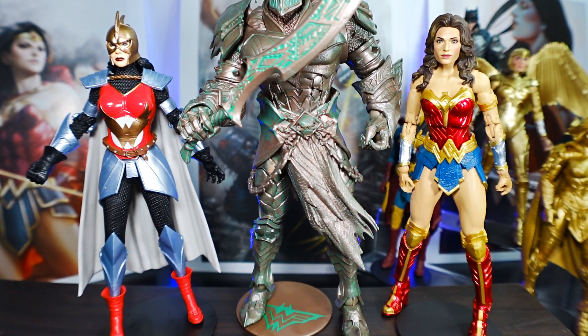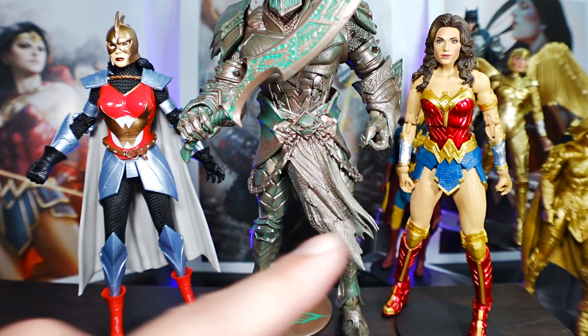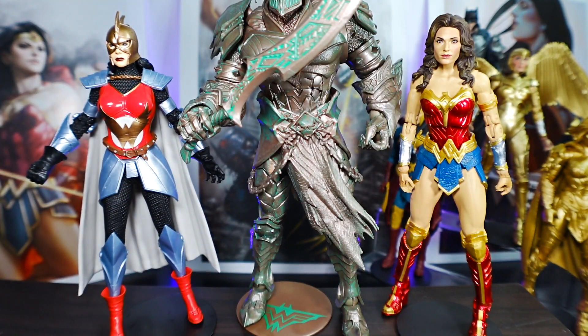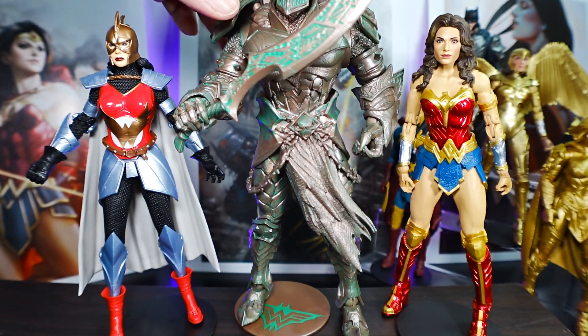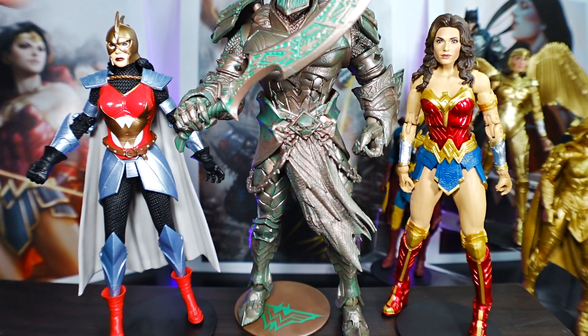Here we have Merciless from the Dark Knights Metal Wave, the patina edition. I wanted to show the scaling — the Flashpoint Wonder Woman is taller than the DCEU Wonder Woman, but not a whole lot. Comparing to the build-a-figure Merciless, Flashpoint Wonder Woman reaches almost to his chest. What makes her appear a little taller is the spike on top — without that she'd definitely be shorter.